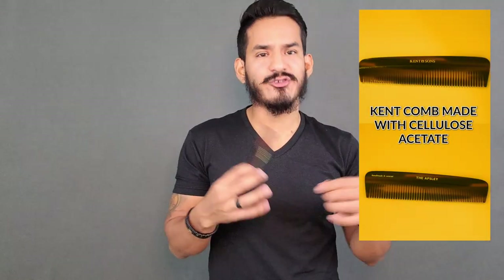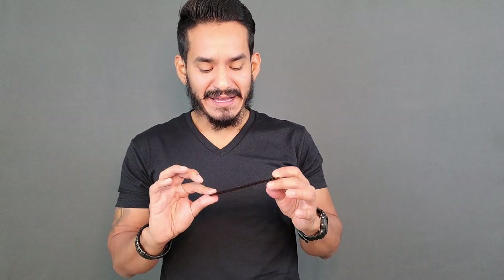As your beard gets longer, the brush is going to kind of lose a little bit of its usefulness. Yes, it can still exfoliate and get into your skin, but for styling purposes you're not going to want to use a brush — you're going to want to use a comb. As your beard gets bigger and longer, this small comb would also become more of a mustache comb. Obviously, as your beard gets longer, especially if you're growing a year-long beard, you would want a comb with more space between the teeth as well as a bigger one.